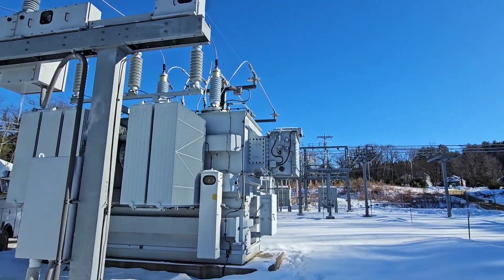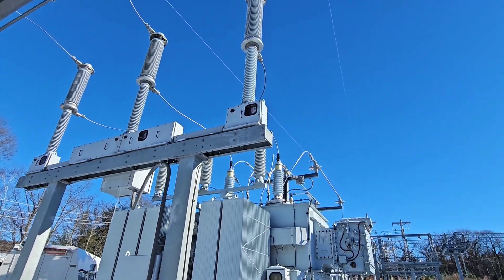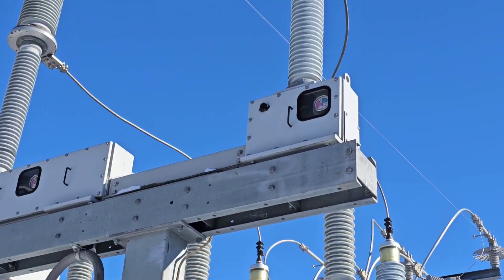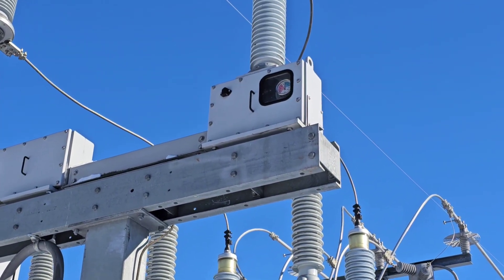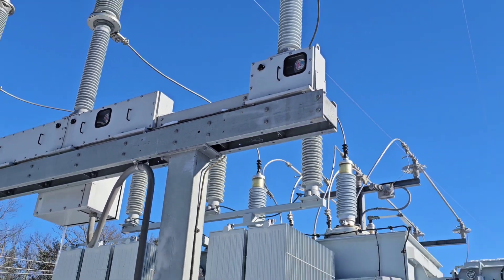So we have to open this switch. First we've got to open the low side breaker, open the high side, and then we'll open the switches on the low and high side so we have a visual disconnect. Then we'll add gas to this while it's de-energized, because 115,000 volts is a lot.